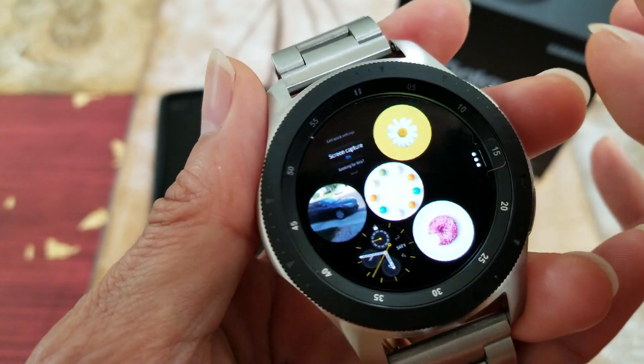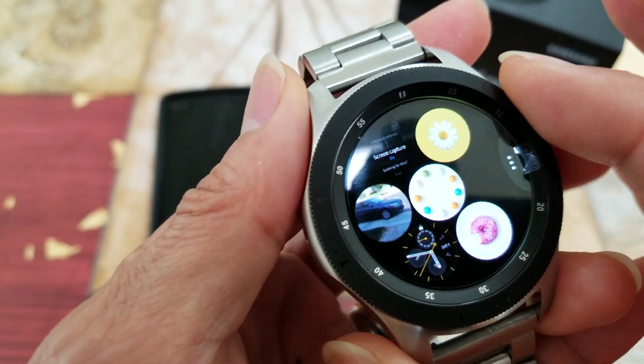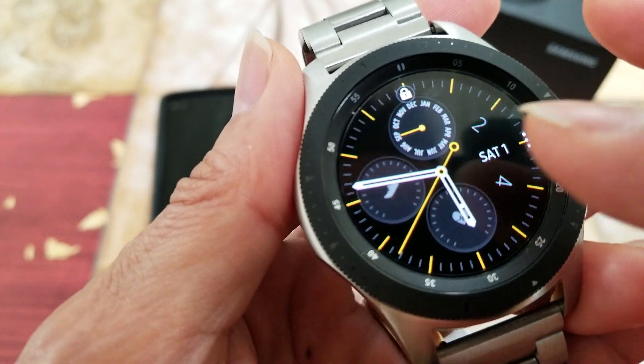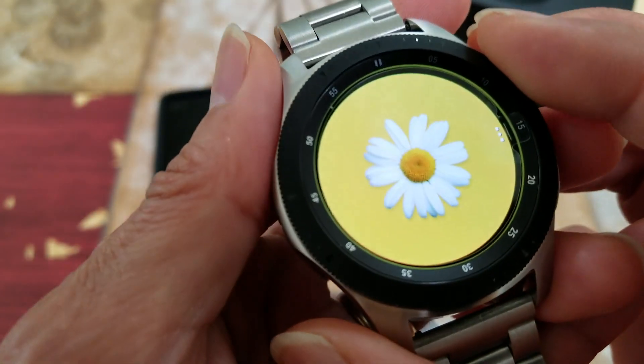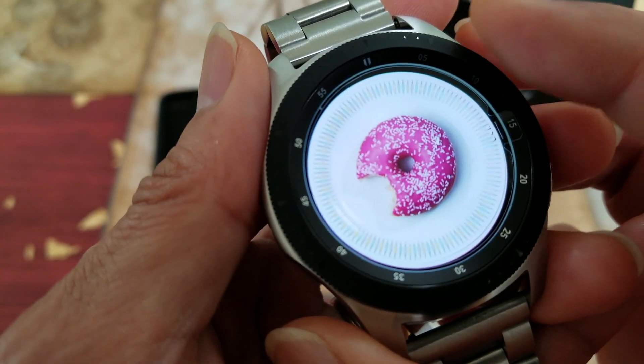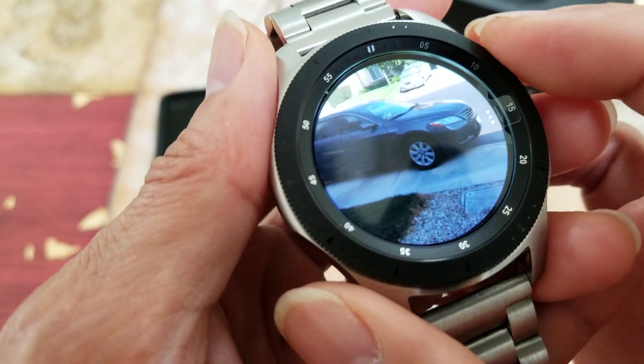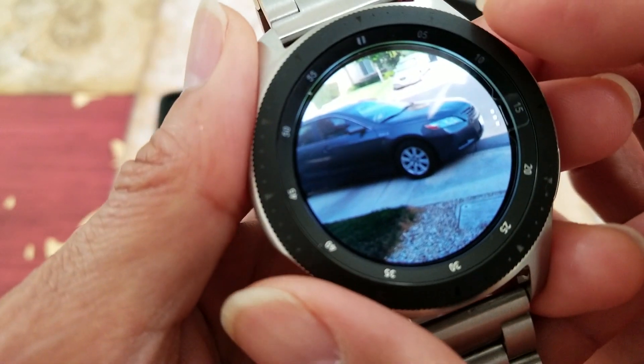It shows everything inside your gallery. I have some images that came from Samsung stock, and then this is one of the pictures — and this is the one we just captured.